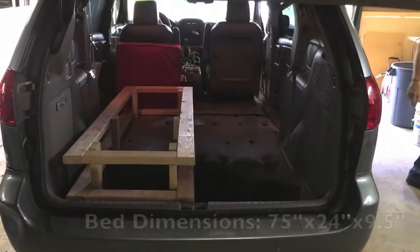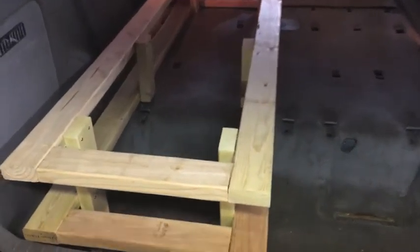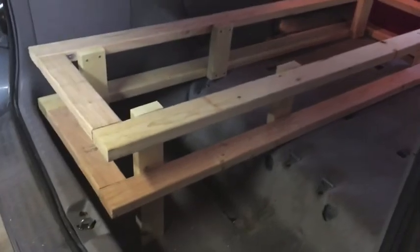This is the only video I have of the build — this is before we put the piece of plywood on top. As you can see, those two legs sit down where the seats can stow.